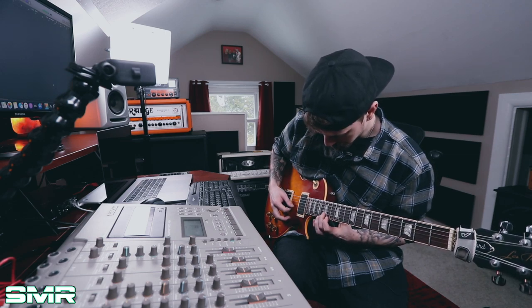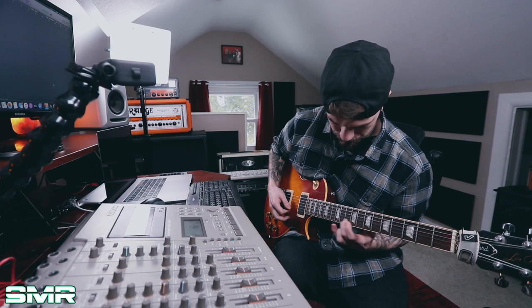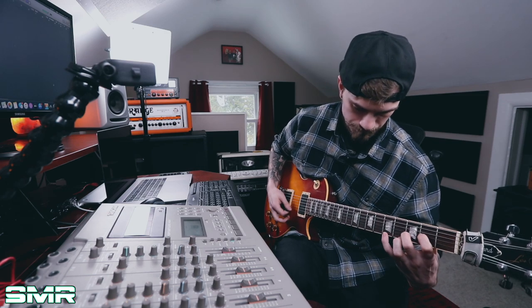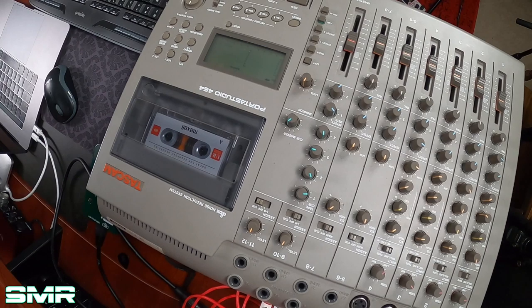Here we go, the pressure's on. After recording, I hit return to zero, it puts me back to zero, and then I can play back what I just recorded and mix it too.